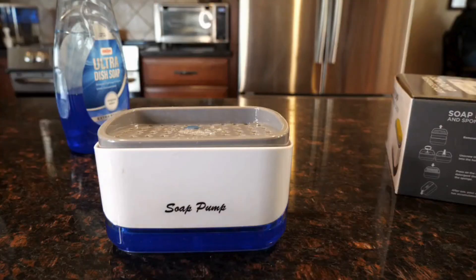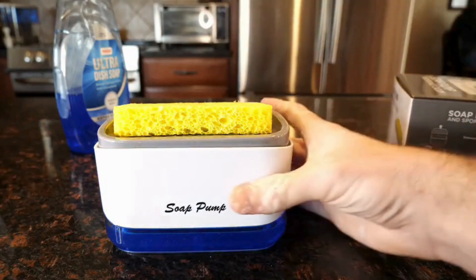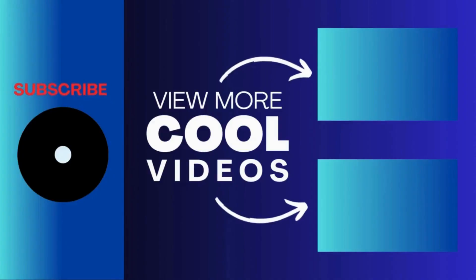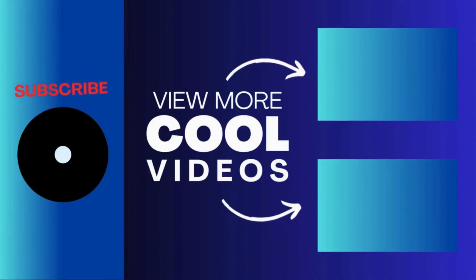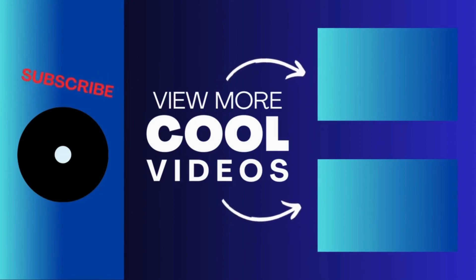I'm actually really happy with this product — it's simple but the design is quality and it makes washing dishes a little bit more fun. Yeah, I'll see you next time.